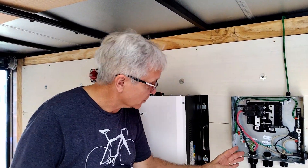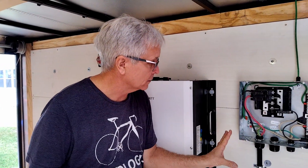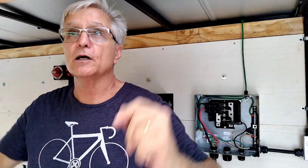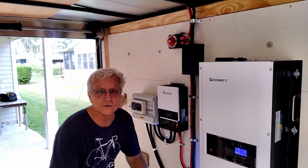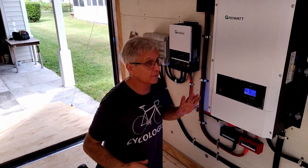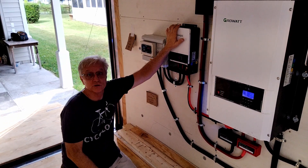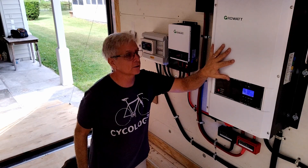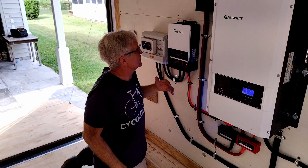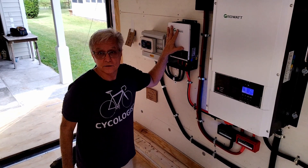We've got everything connected; most of the AC is done with a little bit more to do. Right here is our main panel — this is the main interior panel for the trailer, where the bonding of the ground and neutral is going to take place. Put in a 15-amp receptacle, a four-foot LED bulb, and down here we've got the Growatt inverter. Over here is the charge controller — this is an extra charge controller we're going to use because we've got 11,800 watts of solar. This one is only good for 7,000 watts, so to utilize it all we've got a second one as well.